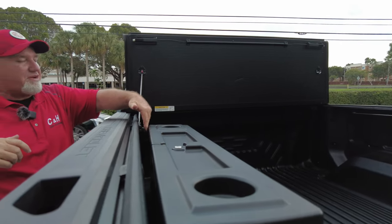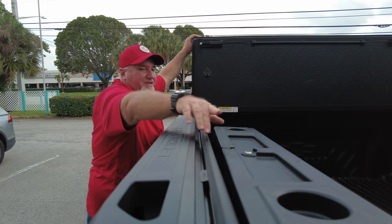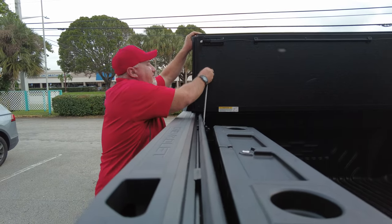We did bring this out a little bit over here, so this cover will clear it — that's why this is out a little further than the front here. There's a reason for doing that.